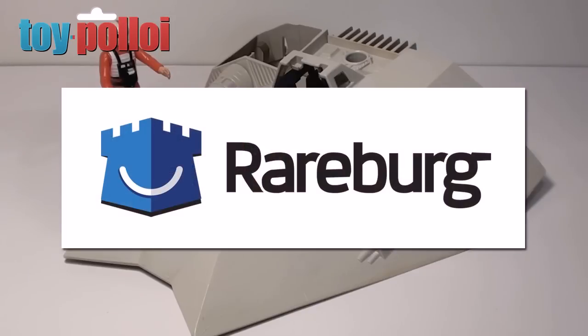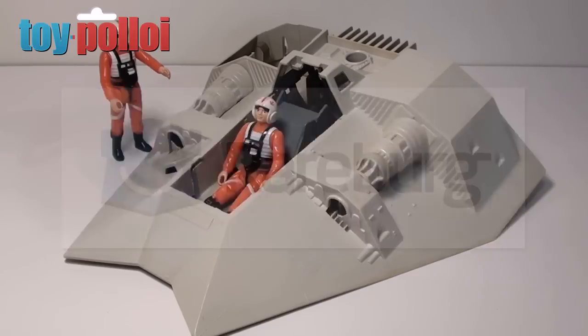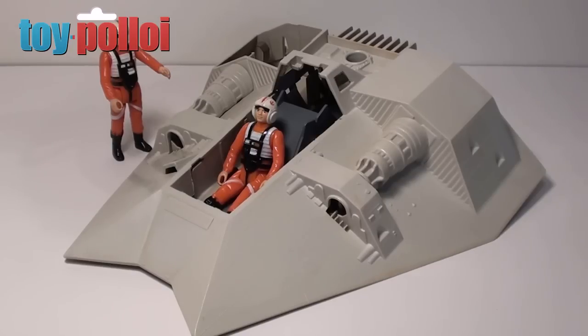Rareberg is a great site — if you haven't checked it out, follow the link in the description. You can go there and buy, sell, and get lots of very useful information on collecting all sorts of things including toys. You can also check out some of my collection which I have listed up there for your viewing pleasure.